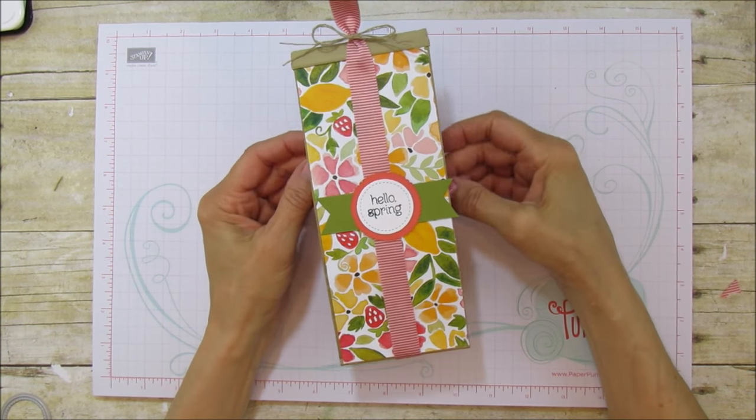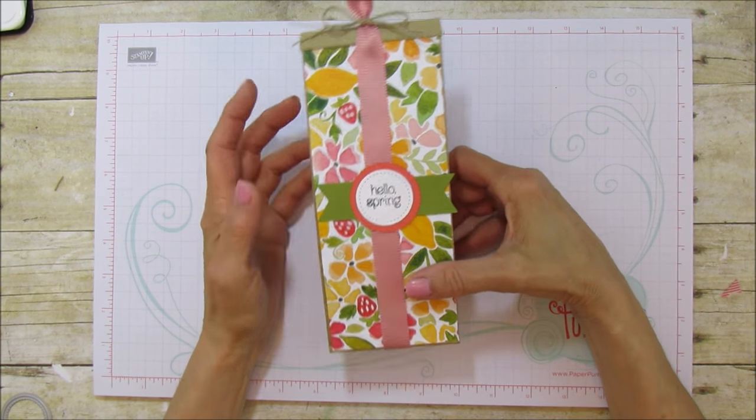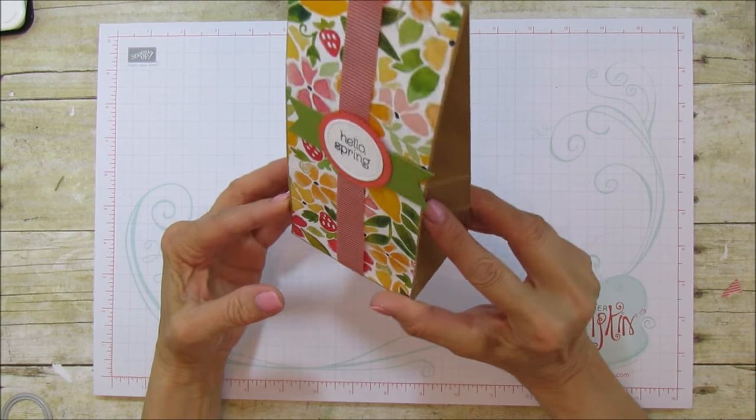Hello everyone, this is Angie at Stampin' with Amore. Welcome to Spotlight Friday. Today I am going to spotlight these Petite Cafe gift bags that Stampin' Up! has.